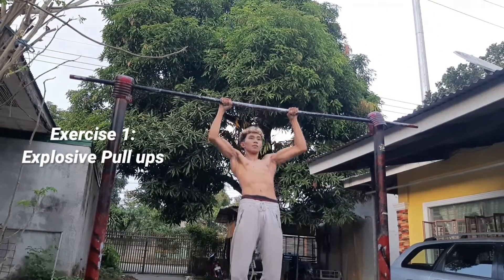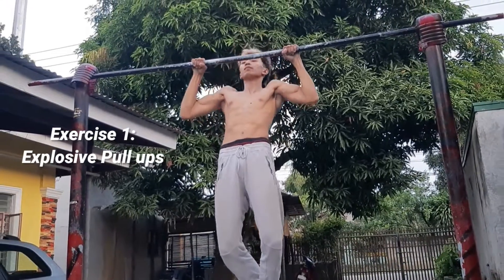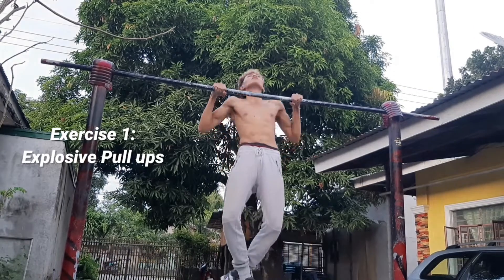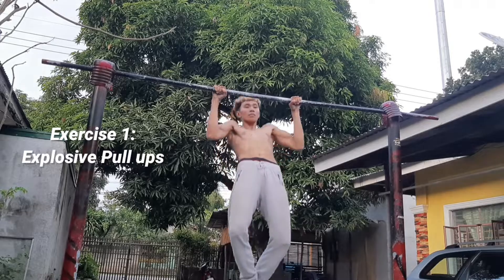All right guys, so we're doing a commentary video again. For the first exercise, really simple, really easy — we're going to be doing explosive pull-ups. By mastering explosive pull-ups, you're going to be able to pull higher, thus unlocking the next progression.